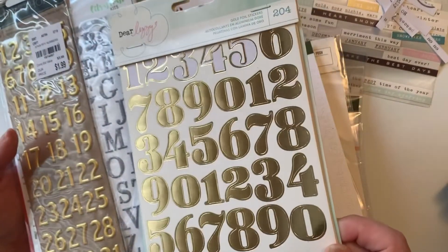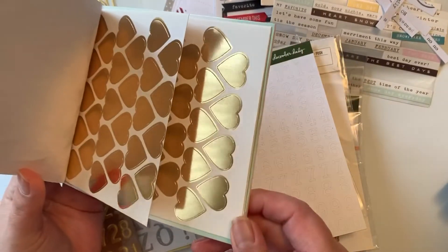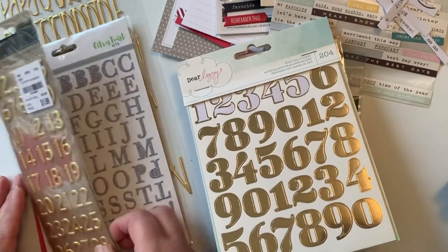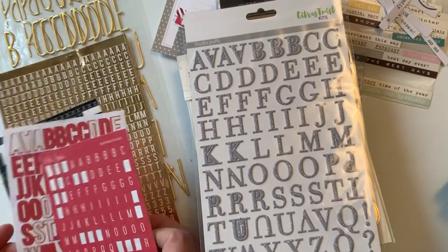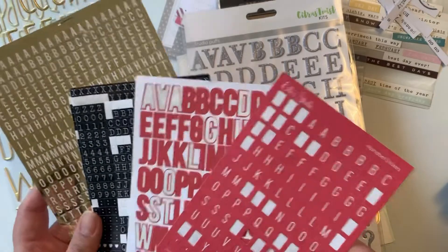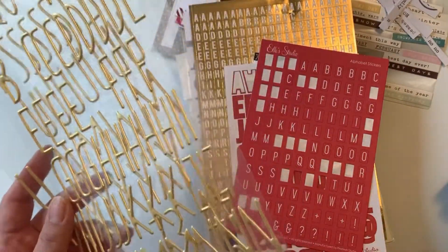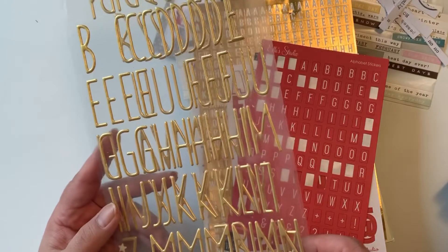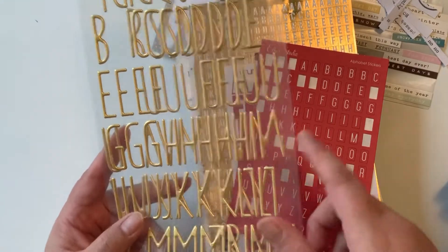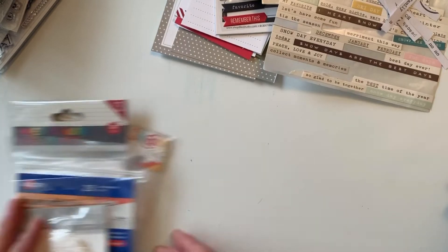These gold pieces have numbers, and the back has little hearts — I thought they'd be cute for layering. I also have some gray alphas, some small alphas, and then these thicker-style alpha stickers that are actually really thin profile. Since everything else in my stash is on the smaller side, I'm hoping these will work as my larger alphas.